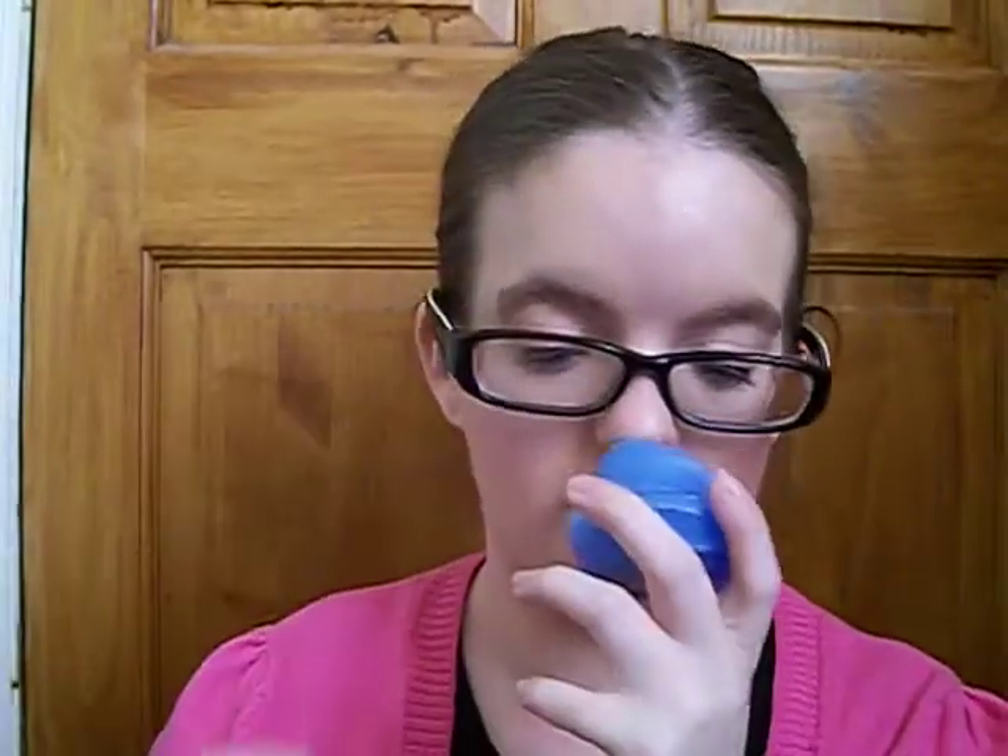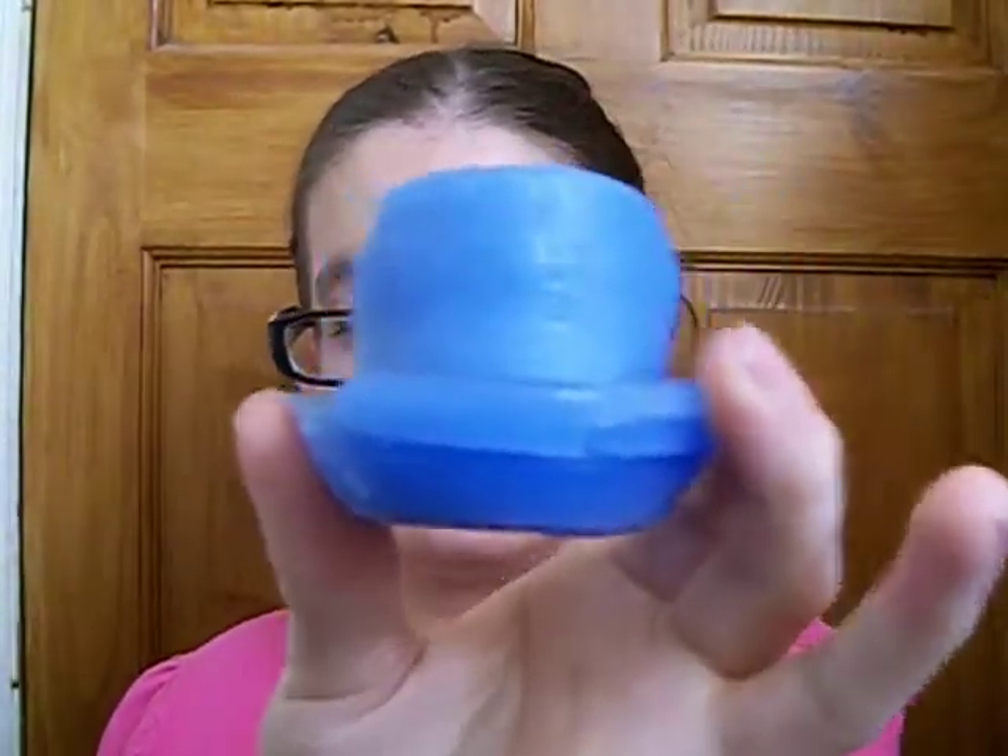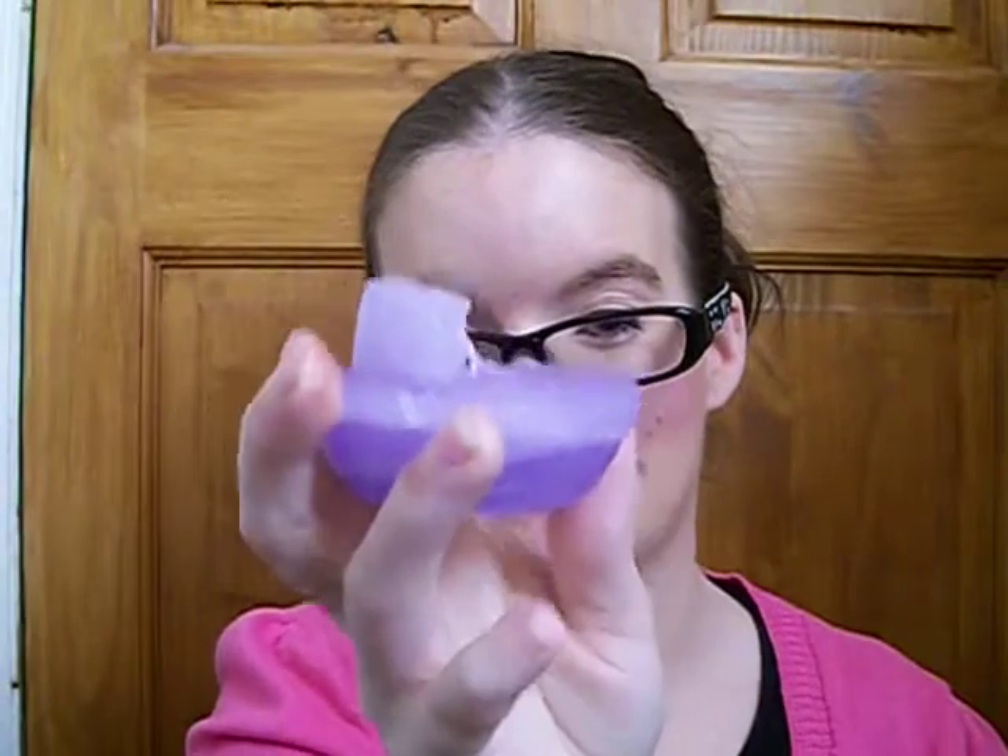I've burnt this one - it's called Drift Away. Oh, and this is lemon lavender - I've already got one of those, I've burnt it.